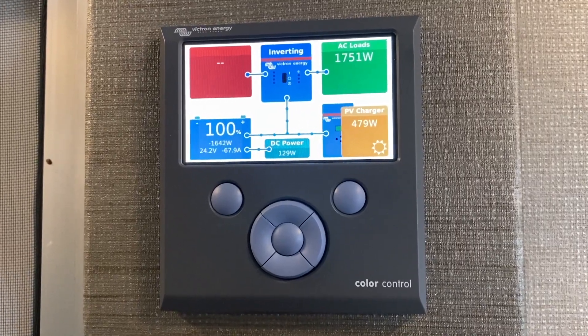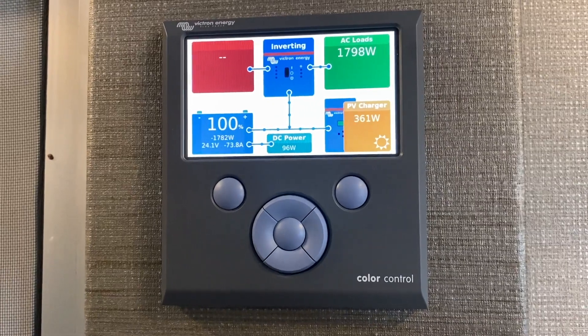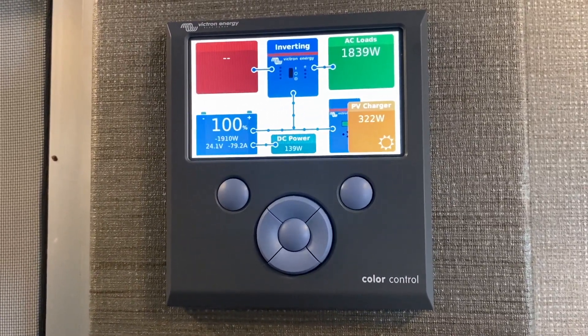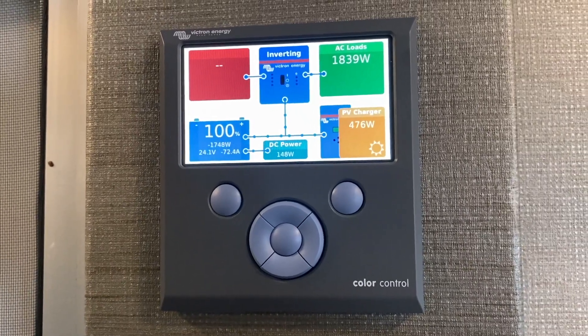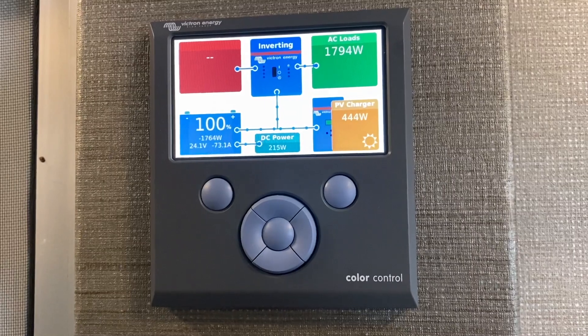You can see in the upper right how the wattage has jumped up — the compressor is running right now. I think we've got something else in the background too, maybe the fridge or TV or something else, right around 200-300 watts running.